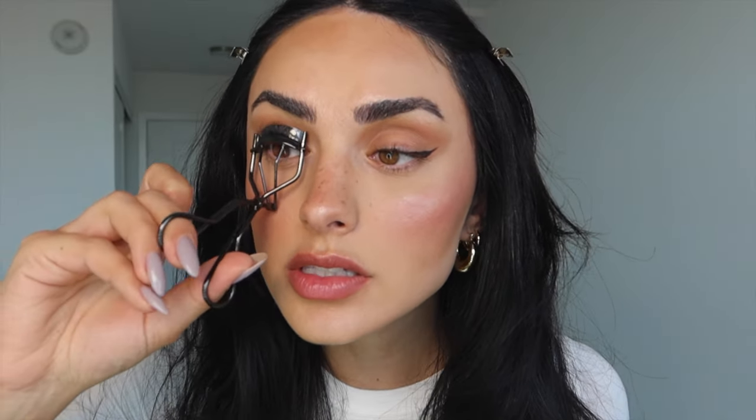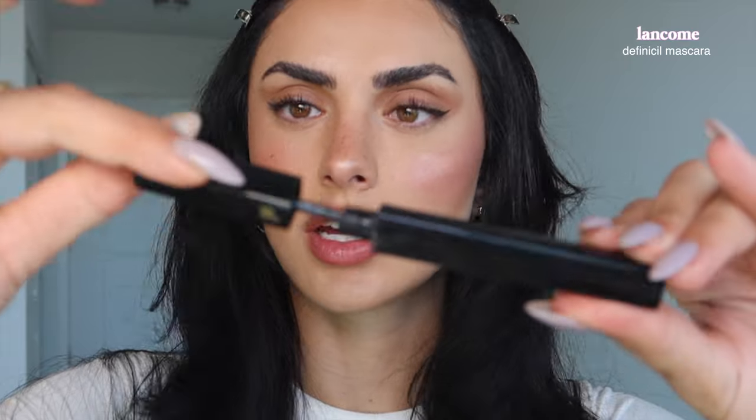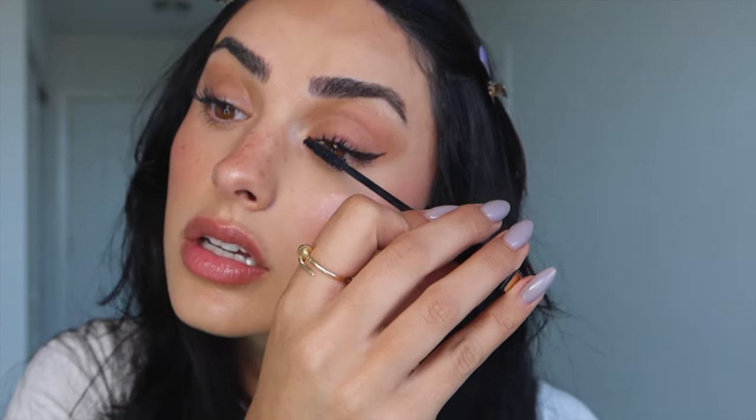I'm taking my eyelash curler — the Shiseido — which always makes the biggest difference and really makes lashes pop. Then I take my Lancôme Définicils mascara, which is a very natural mascara, and I aim my lashes to go outward. I find that looks best in photos — it creates almost a cat-eye effect and creates that symmetry we want in the passport photo. Both eyes are now flowing toward the wing.